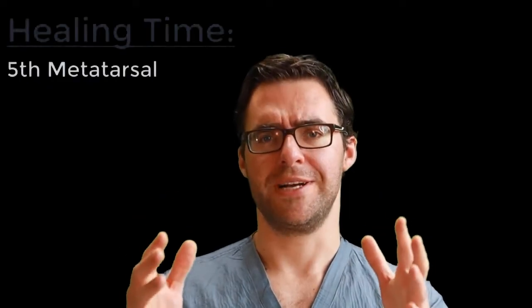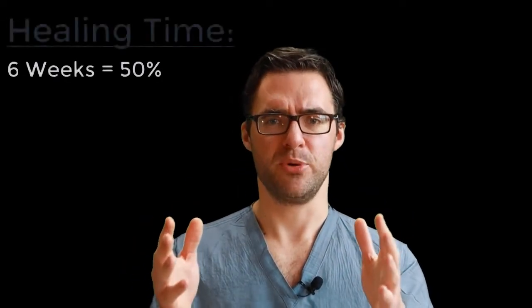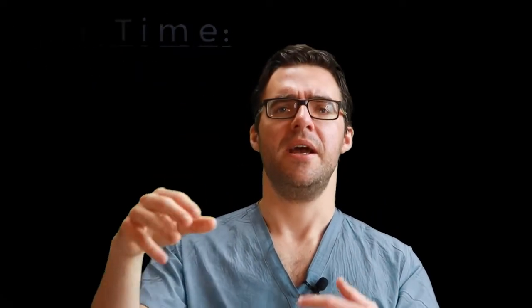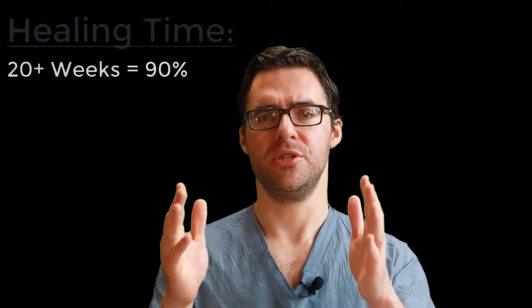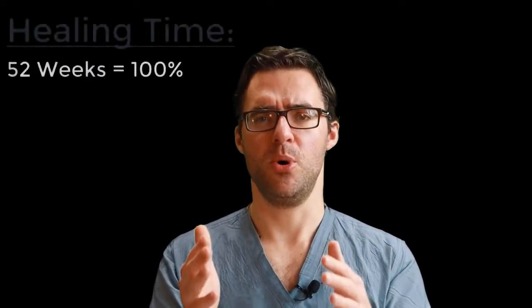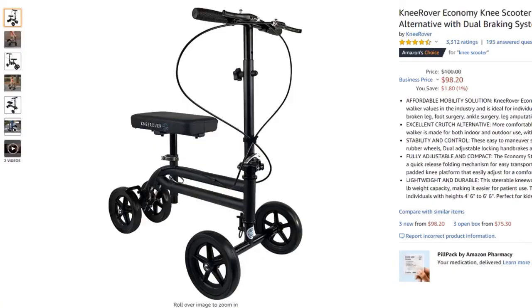How long does it take to heal a Jones fracture or avulsion fracture? If you properly offload it or do surgery, on average people feel about 50% better at six weeks, about 75% better at three months, about 95% better at six months, and about 100% better at one year. It takes a long time. Younger and healthier people heal a bit quicker, but even an 18-year-old will still need a few months — you still need to be in the scooter and protect yourself.